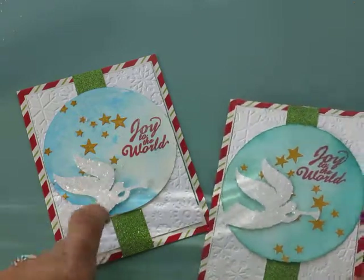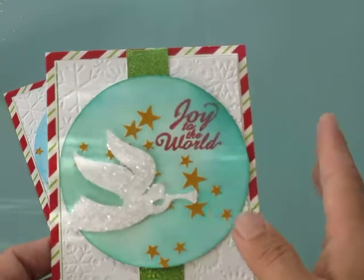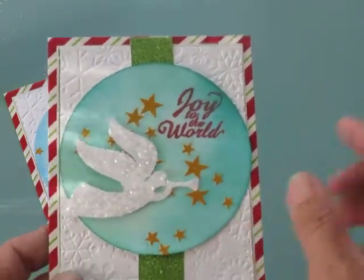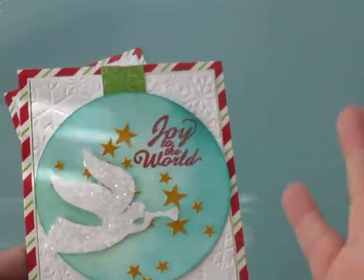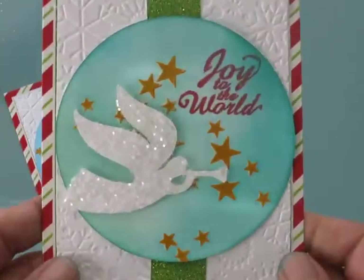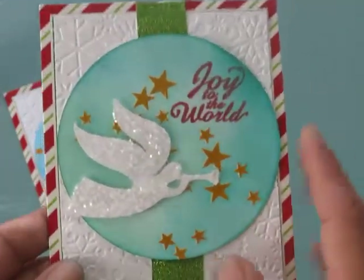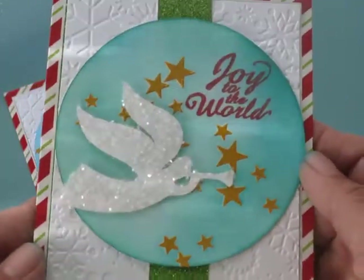We're going to make this one. This version of the card is just using some distress ink — I used the peacock feathers on this one and just sponged it in the traditional way. But I wanted to get a little more artsy, so I'm going to show you how I did it.